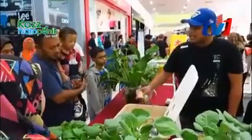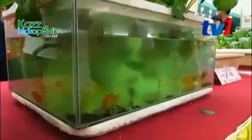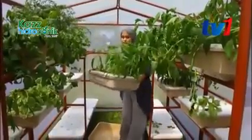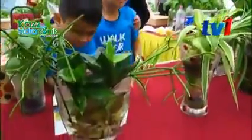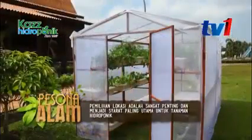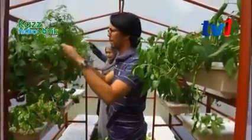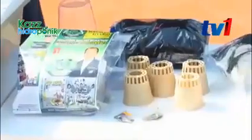Penanaman hidroponik adalah kaedah yang tidak menggunakan tanah dan hanya menggunakan air sebagai medium untuk pertumbuhan tanaman. Bagi pengusaha tanaman hidroponik, Cik Fikah, kaedah ini adalah kaedah yang sangat mudah dan boleh dipraktikkan oleh sesiapa sahaja termasuk kanak-kanak. Perkara pertama yang perlu diambil kira sebelum menanam secara hidroponik adalah lokasi. Tentukan lokasi yang mempunyai cahaya matahari yang mencukupi. Kaedah ini hanya memerlukan set hidroponik yang sangat mudah dan senang untuk dikendalikan.